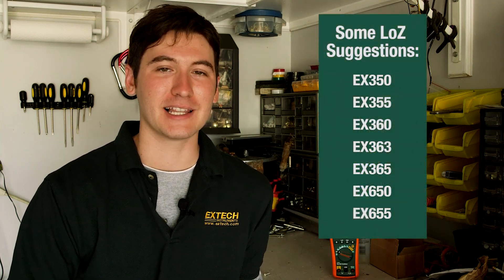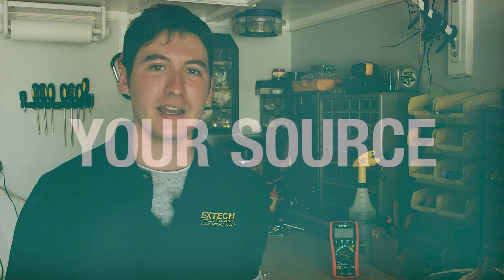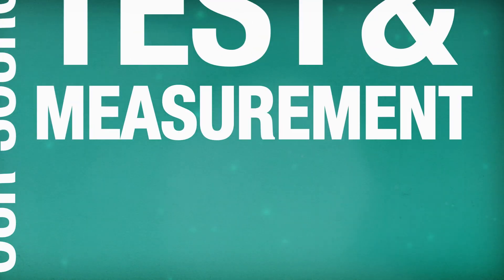Meters with low Z have the advantages of both high and low impedance meters, making them effective electrical troubleshooting tools. At Extech, we offer many electrical DMMs and clamps with this feature. Head to Extech.com for more information on low Z and our vast catalog of test and measurement tools.